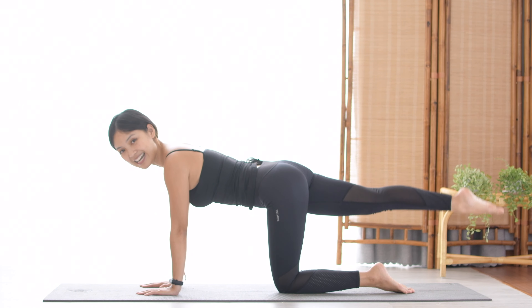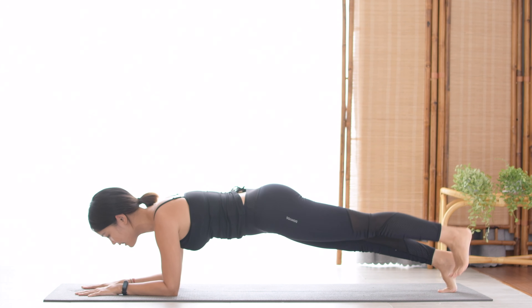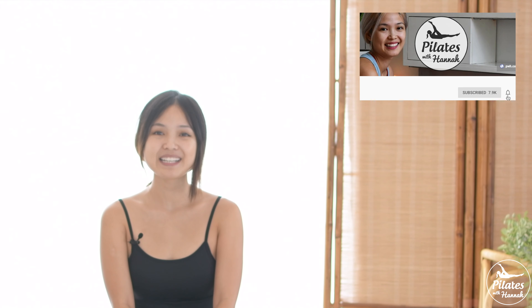Xin chào, welcome to Pilates with Tenda. And welcome to day 9 of the 10 days of love Pilates challenge. Today we are going to do a dreamy total body Pilates workout, and it will include all the beautiful dreamy movements. So if you're ready, just roll out your mat and let's begin.